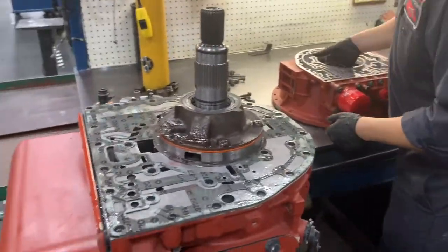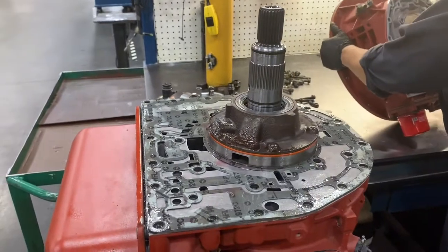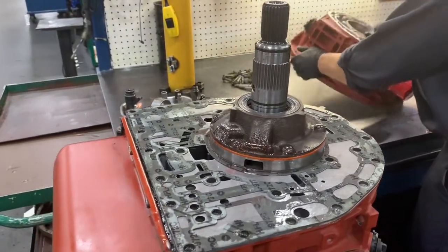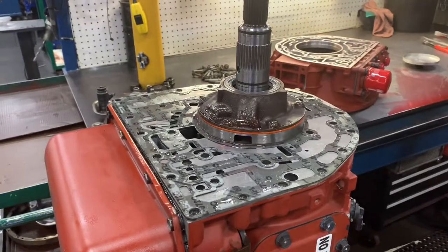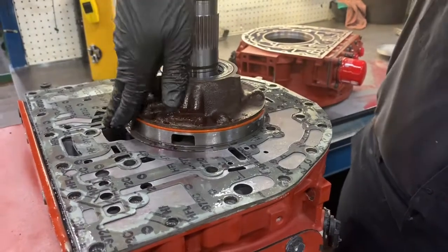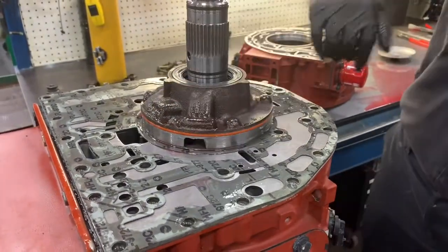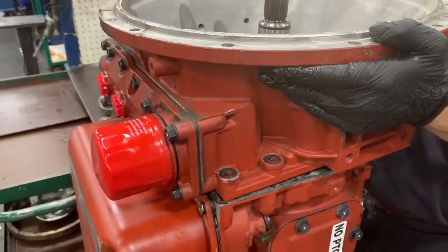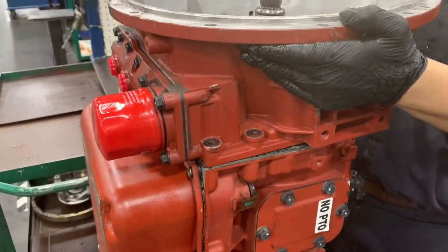Now the gasket's in place. Check all your steel ring o-rings, then take the converter housing. Put a little more assembly grease on the o-ring so it doesn't jump out of the way, then set it right on and line it up.